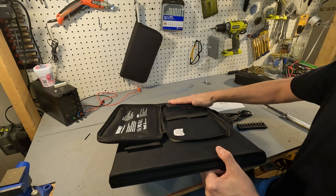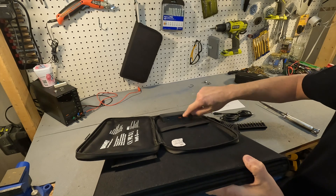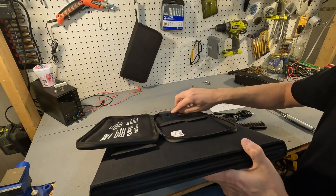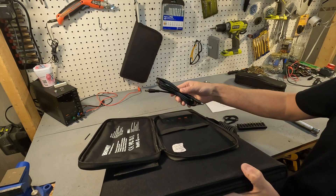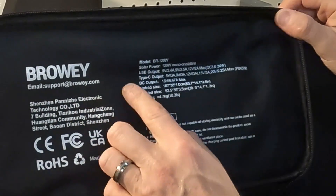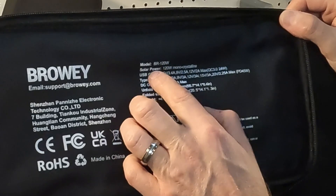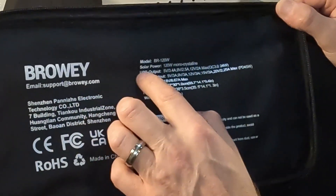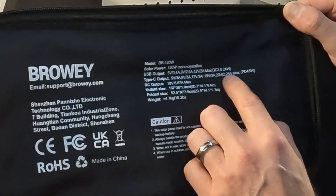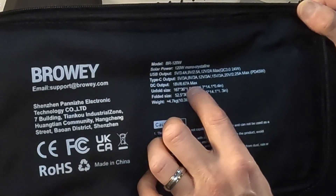There's a little charge box that has two quick charge USB-A ports and a USB-C which is rated up to 45 watts, and then there's the plug for the DC cord that goes to your power station. Inside the sleeve it gives you all the information — the model number is BR120W, it's 120 watts, and it shows all the USB voltages and the USB-C outputs with a max of 45 watts.